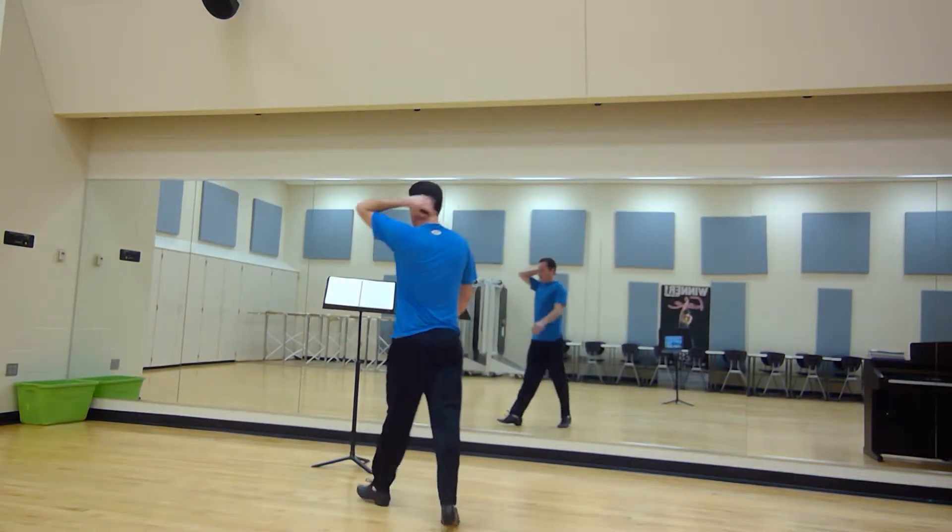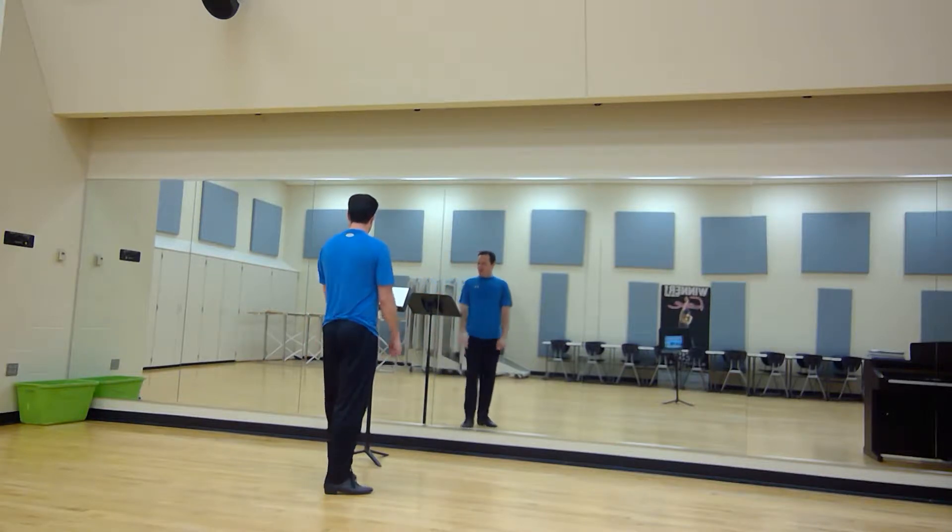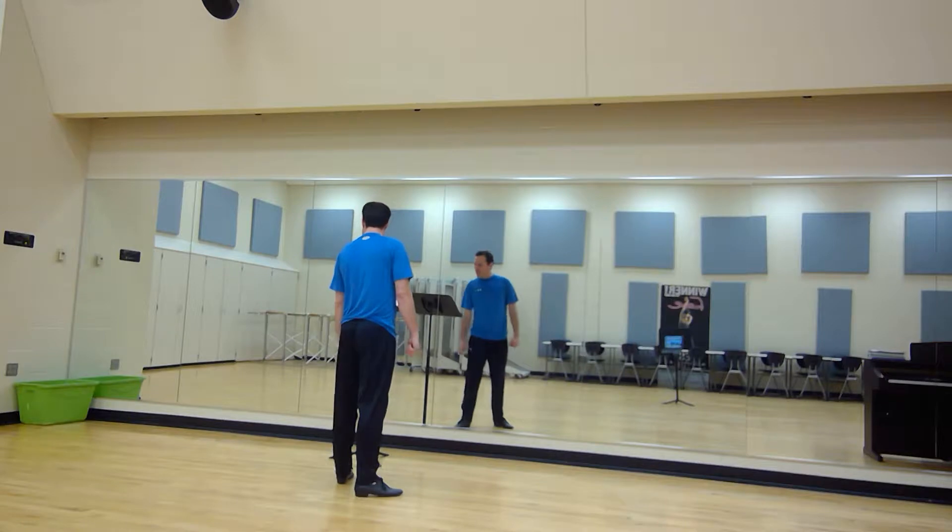This is Blow Gabriel Blow. This is where the chorus starts dancing after Get Up Be Centers. Measure 89.